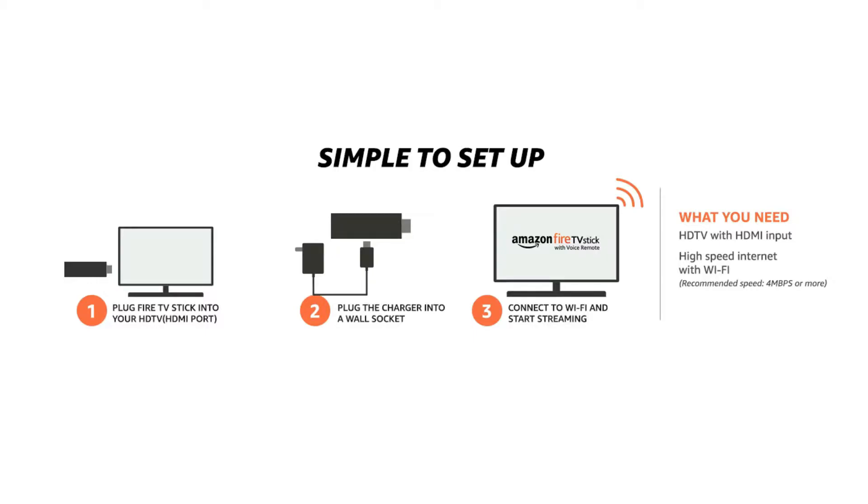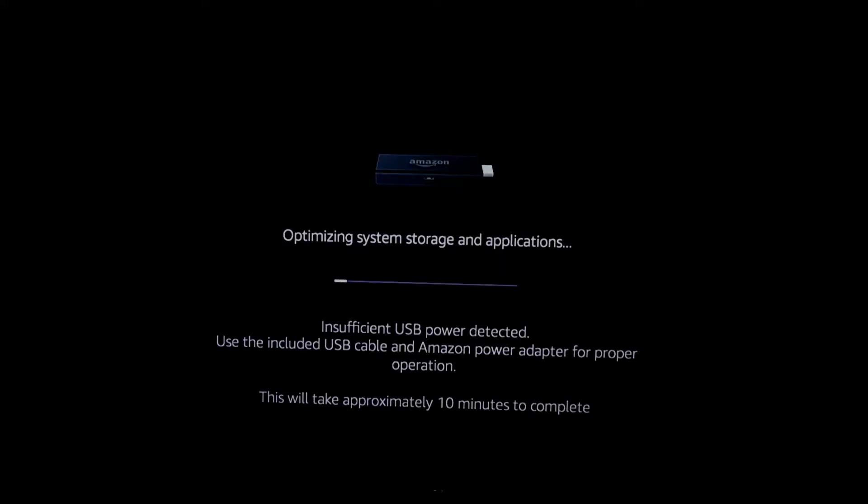Connect your Fire TV stick as shown in the previous video or as shown in this image. Switch on your TV and the Fire TV device. This is the Amazon logo, as it is a proprietary product of Amazon. The device is now booting up and this is the boot logo. The initial boot up may take up to 10 to 30 seconds. Now the device has booted up and it is showing 'Optimizing system storage and applications.'